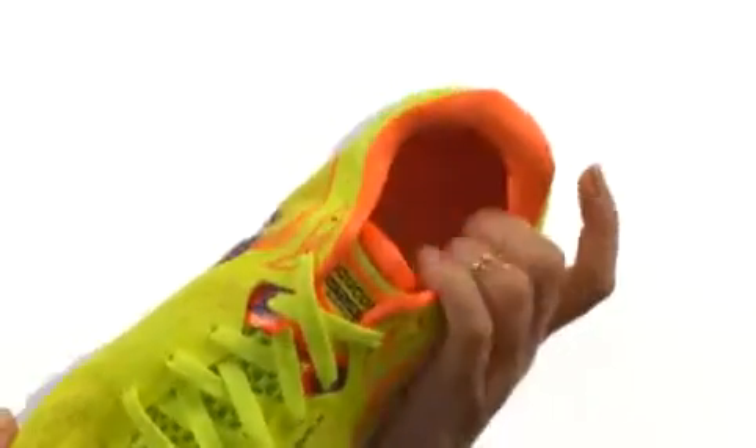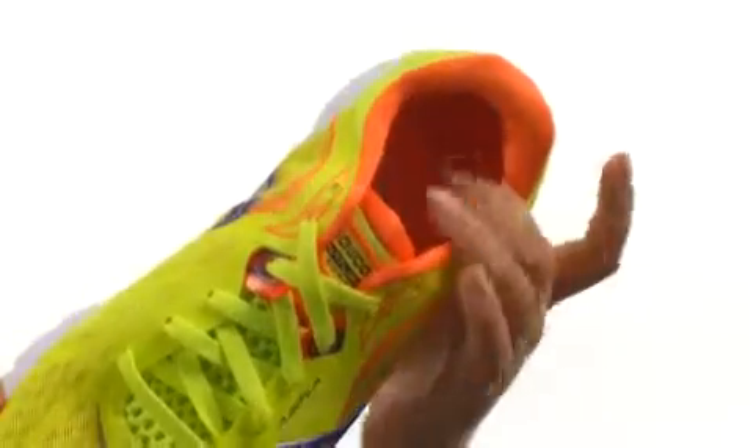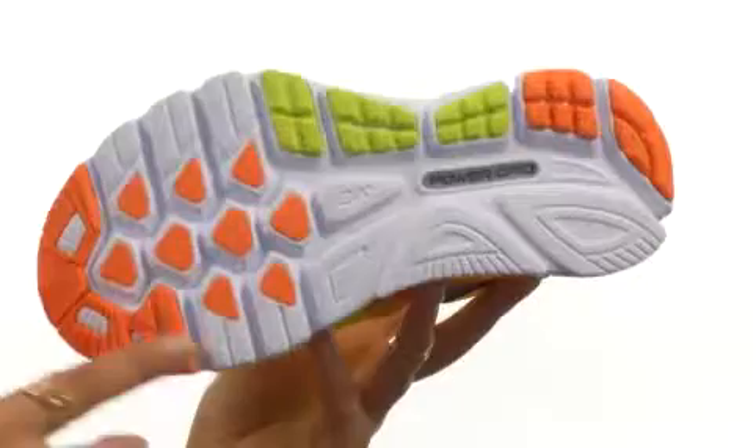We then have a run dry interior lining which helps prevent chafing, as well as a fixed foam footbed for added underfoot cushioning. Last but not least, we do have a wonderful carbon rubber outsole material which delivers